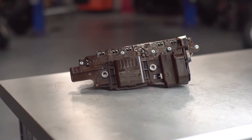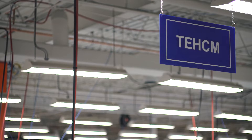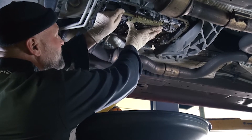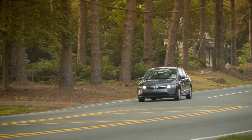The heart of a modern automatic transmission is its electro-hydraulic control module, commonly referred to as a Tecum. Correctly diagnosing and replacing a malfunctioning Tecum can extend the life of a high-mileage transmission, saving thousands of dollars over replacing the entire transmission.